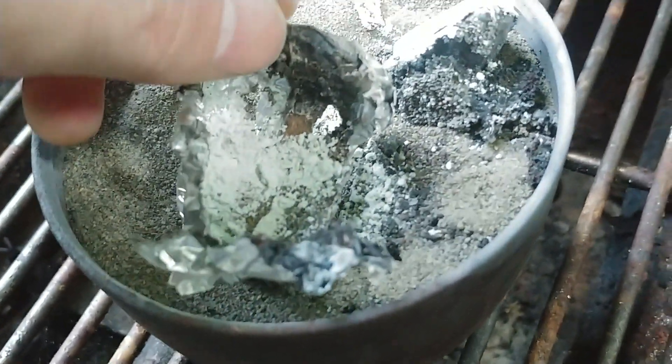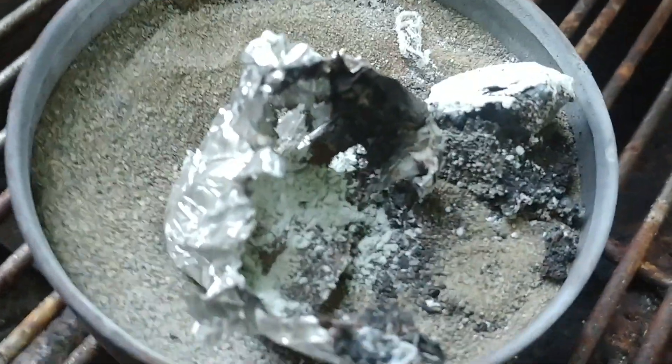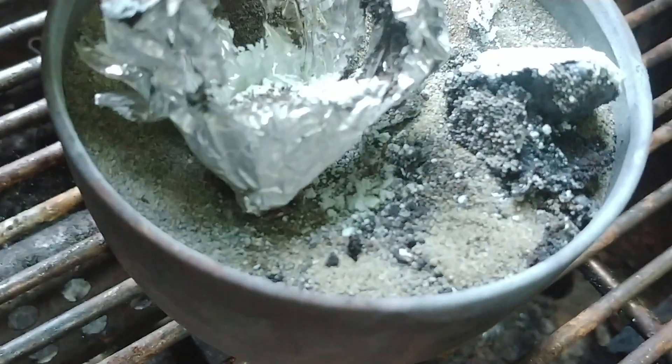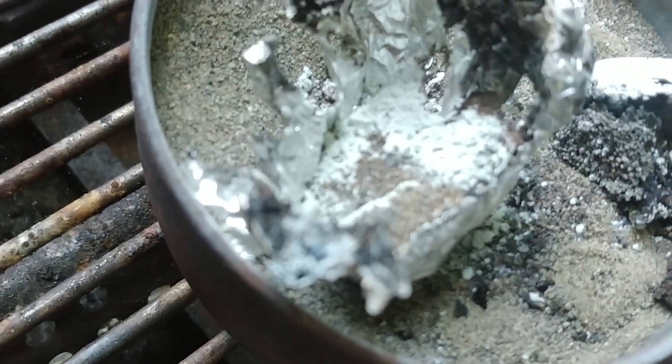I'm gonna take this apart and try to find anything that glows. I'll be placing samples of it underneath my microscope, and hopefully there's something there. I know that thermite burnt quite well for a pretty fine spot too, so I'll keep my hopes up.